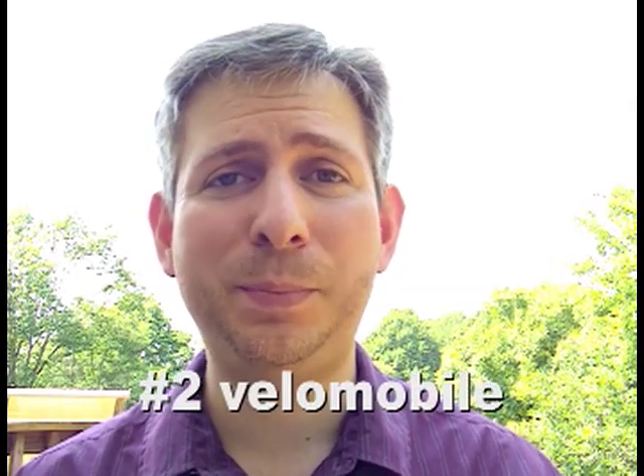So now let's move on to cycle number 2, the Velomobile. Imagine taking a tadpole trike and then putting a body on it made of either aluminum or fiberglass. What would it look like and why would you do that? A tadpole trike with a body is called a Velomobile.